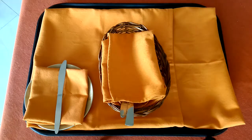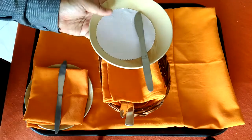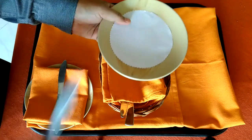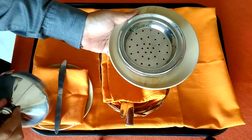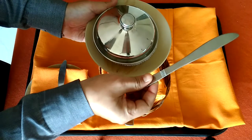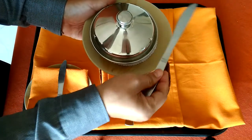Here is the butter dish. If you look at the butter dish, we are using a side plate as underliner with doily paper. On top of it, we are keeping the butter in the butter dish, along with a butter knife. If a butter knife is not available, as in our case, we are using the side knife.